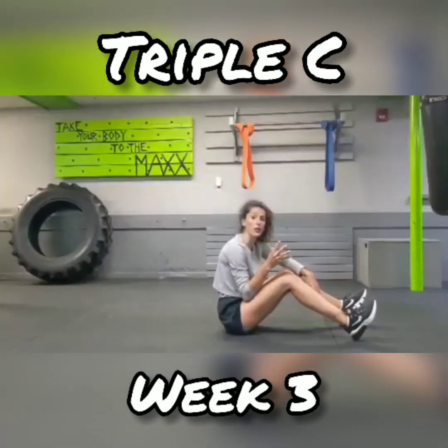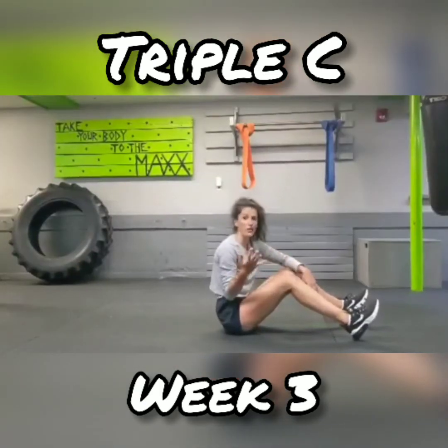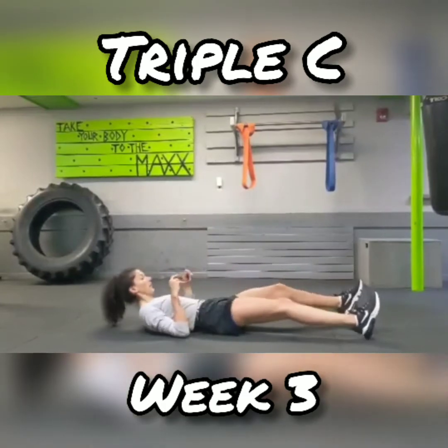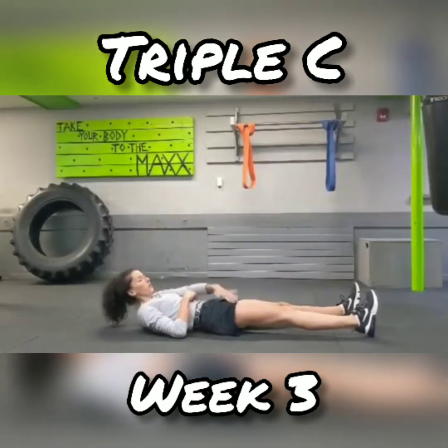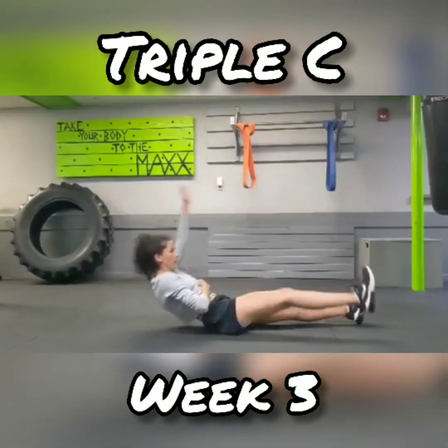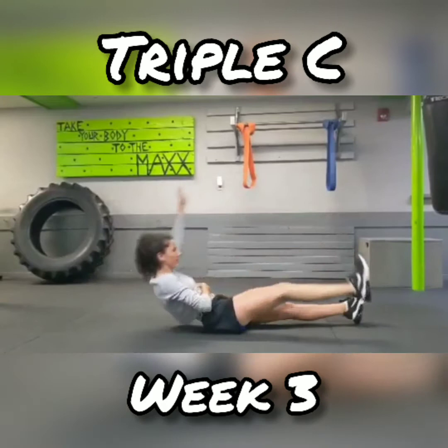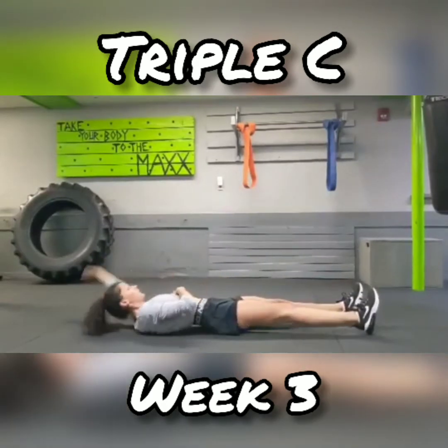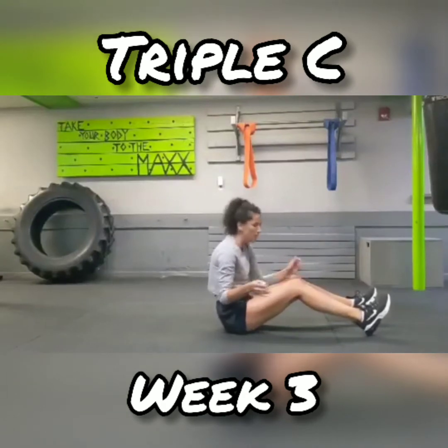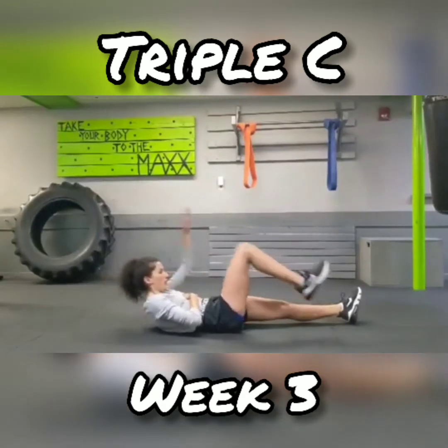Alright, fourth move for this week. Four and five are going to be the same, just switching sides. So you're going to go on your back — opposite hand, opposite foot, meeting in the middle. Same side, same leg for 30 seconds. And after, you're just going to switch. If that's too hard, it's okay — you're just going to bring your knee in.